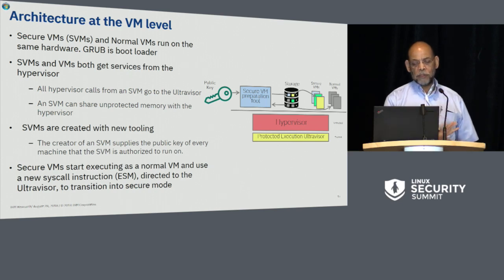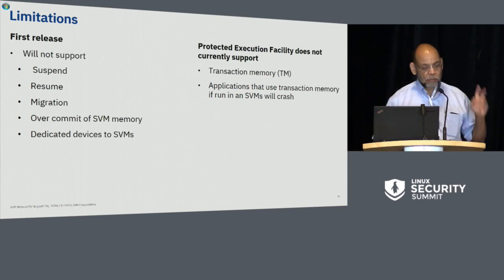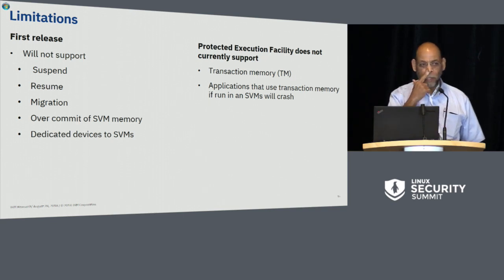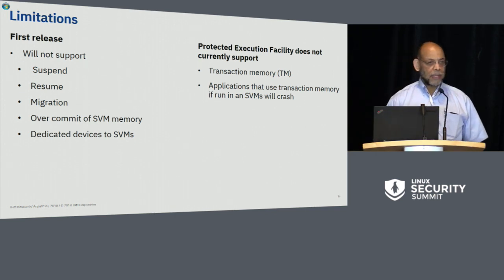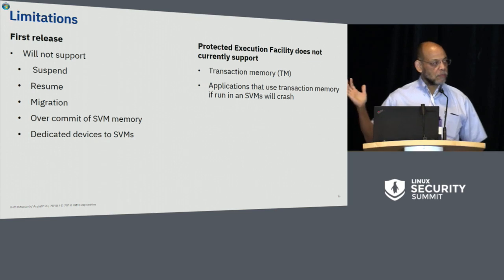The secure VM starts as a normal virtual machine, and we use the new ESM syscall to make the transition. There are some limitations in the initial release: we will not support suspend, resume, and migration of a secure virtual machine — all of these we can do, we're just not doing it in the first release. We're also not going to support over-committed SVM memory in the first release, though we can allow the hypervisor to page SVM memory since the architecture ensures the hypervisor can only see SVM memory encrypted with integrity. We do not allow dedicated devices going to a secure virtual machine — no GPU card, PCI card, or anything else. We also do not currently support transactional memory in SVMs, as transactional memory is the best side channel ever introduced into an architecture.